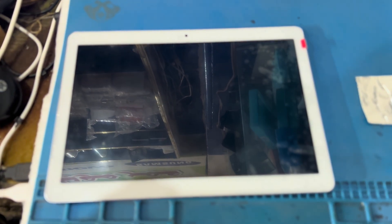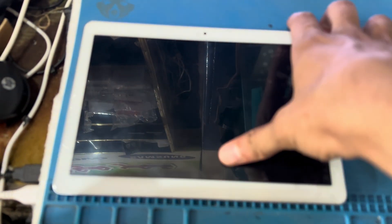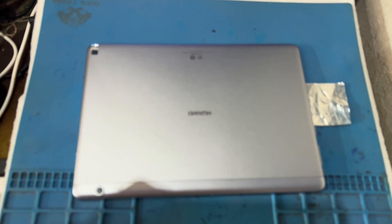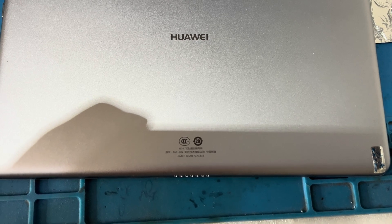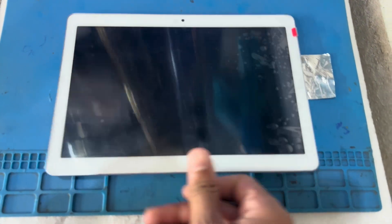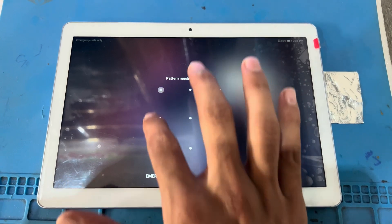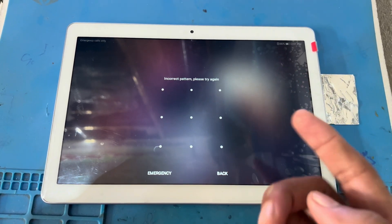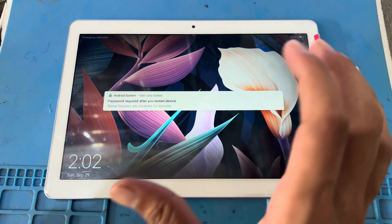Hello friends, how are you today? I have a Huawei MediaPad T310, model AGS-L09. There is a problem of a passcode — I do not have the passcode for this phone, so how to reset this phone and remove this code from the phone.